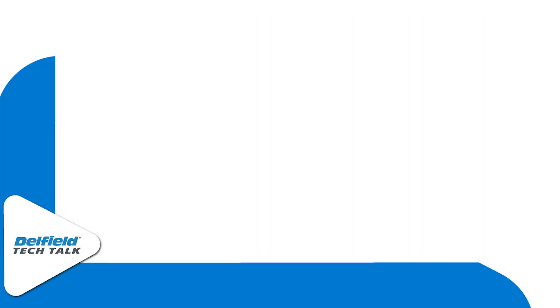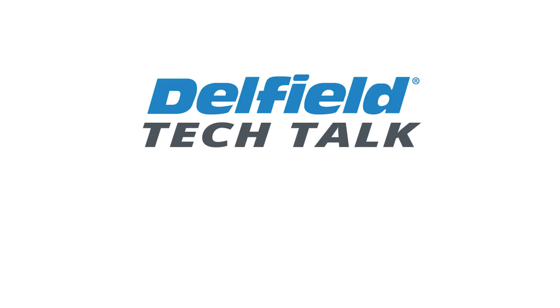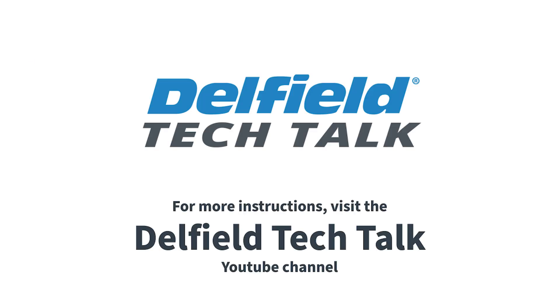Go ahead and screw that cover back on and you're good to go. For more information, follow our YouTube channel at Delfield Tech Talk.